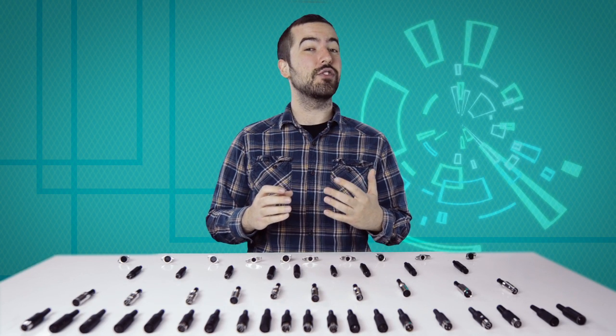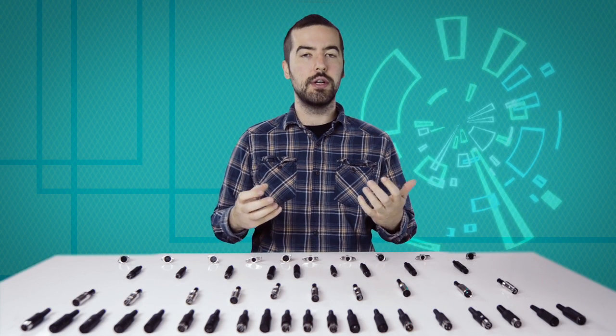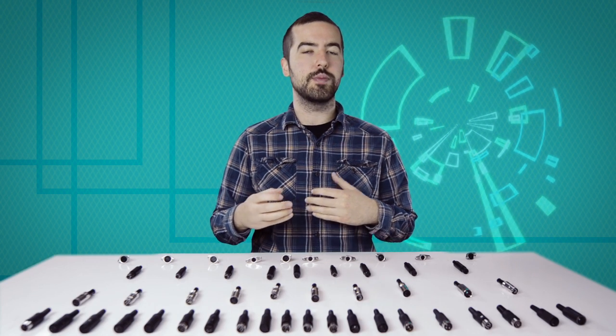Be aware, there is not a standard wiring for DIN connectors, and the wiring can widely vary between different devices and applications. Please consult any wiring information you have available to determine which conductors should be wired to each pin.